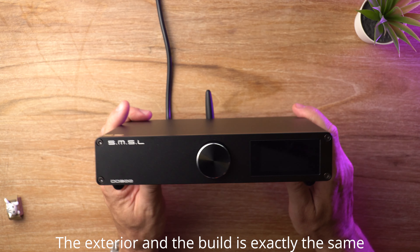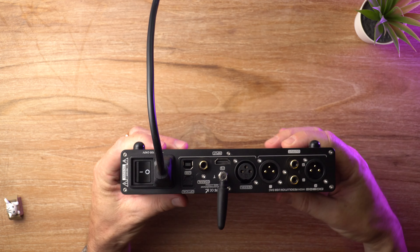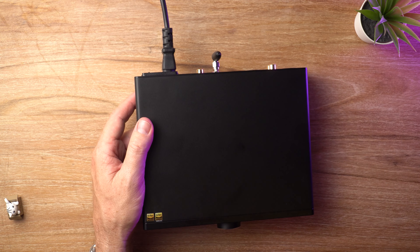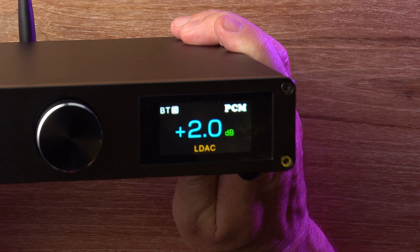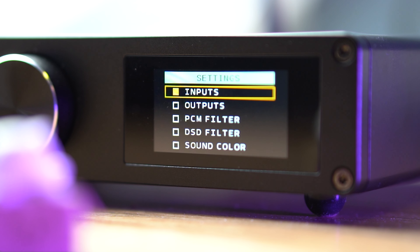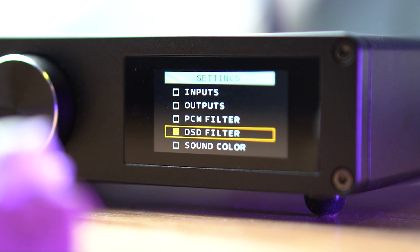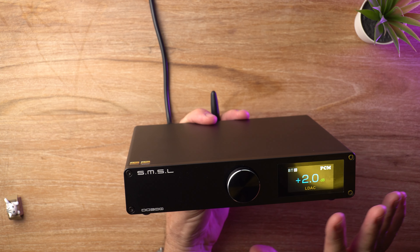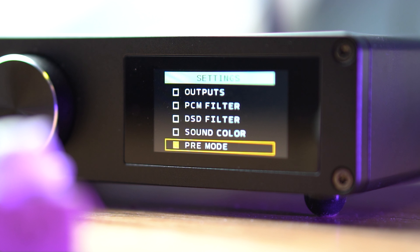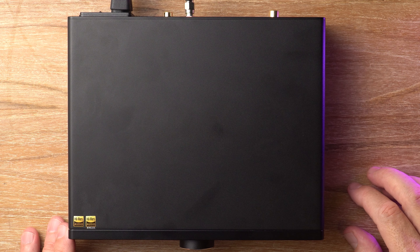Since the exterior and the build is exactly the same as the DO-200 Mark II, I'm not going to delve too deeply into all of that. If you want to learn about the build and the I/O, I'll put a card up on screen. I will say it does have the same excellent color display and the same fantastic menu system, which I really wish Topping would adapt something similar to. I would like to see more mature fonts — the choice of typeface is really not a good one — but apart from that, I love this color display. It's very useful and the overall build feels really nice and solid.